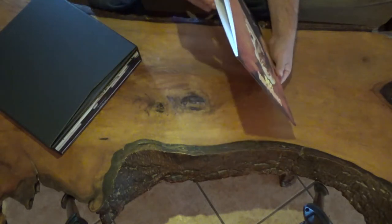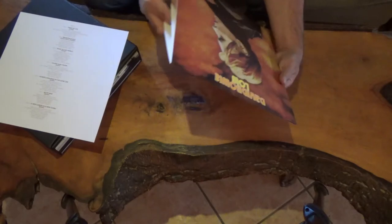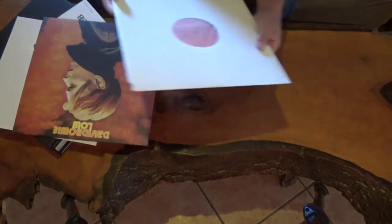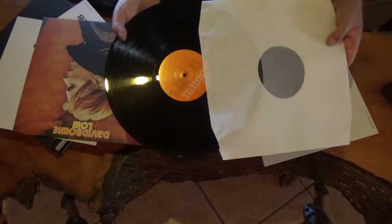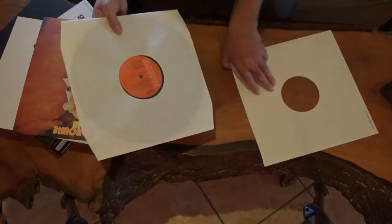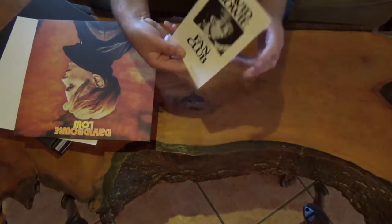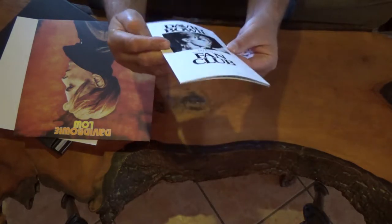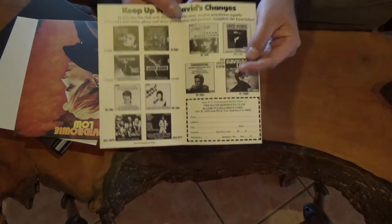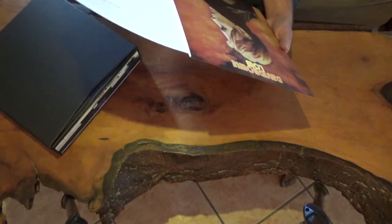And inside, just like the original album, you have an insert with the credits for the songs. And then the record itself — very beautifully made, I must say. You also have an insert which was in the original. I don't have it in my own copy, but this is official information for the David Bowie fan club. It's a nice touch to have put this into the new version of Low.